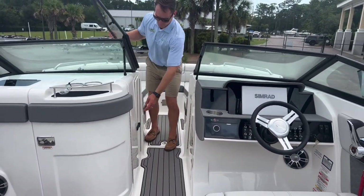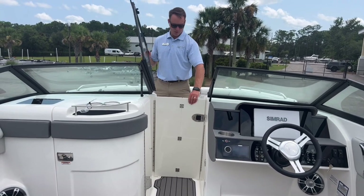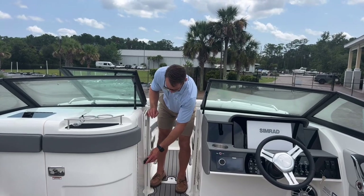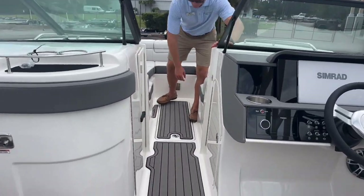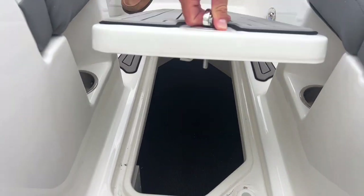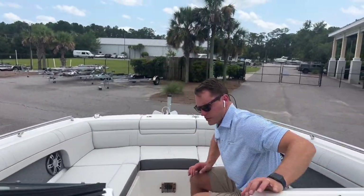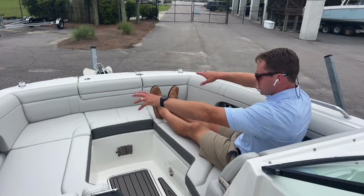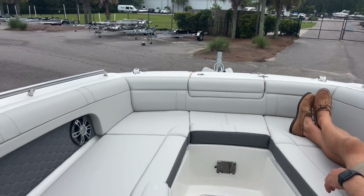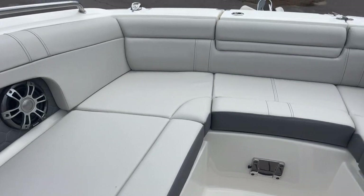Coming forward, you have the ability to close off the bow area from the cockpit on cooler running days to keep some of that cold air from coming through. There's another storage locker up front, great for general use. One of the more comfortable seating areas on the boat is the huge U-shaped bow seating area, with armrests that come down on both sides, tall sculpted backrests, and plenty of lounge space even for someone well over six feet tall.